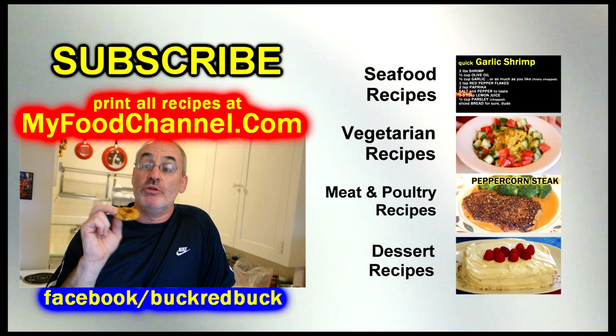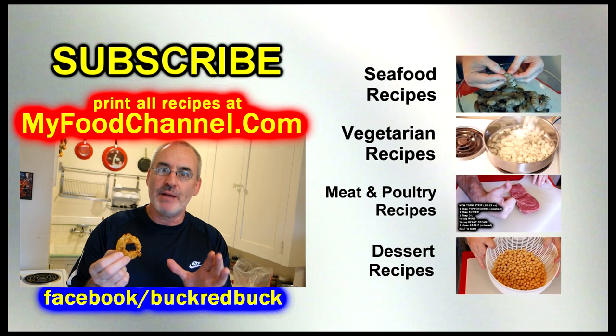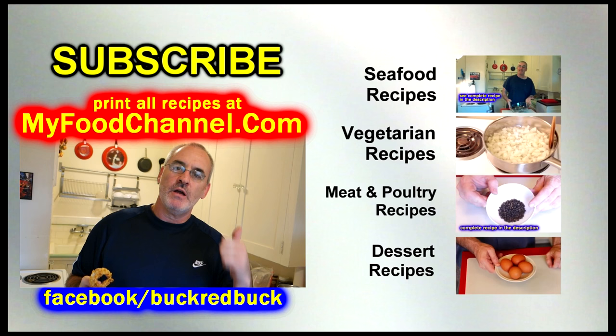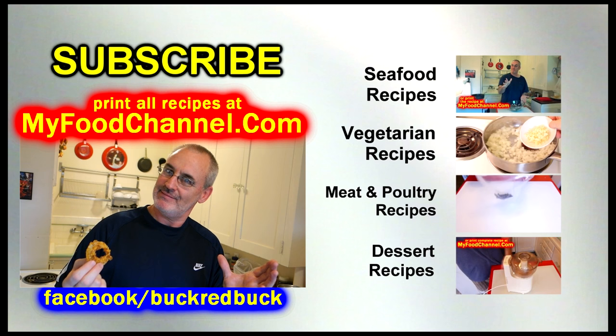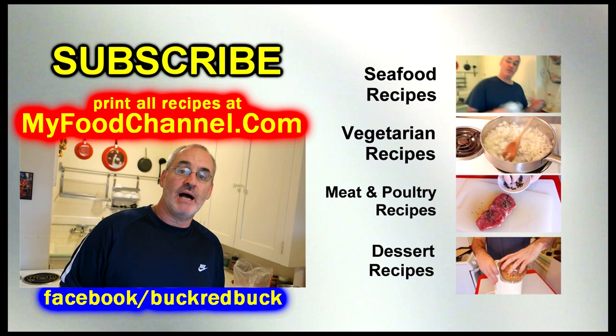Check it out — I'll have the recipe down below. If you want to print it out, go to myfoodchannel.com where you can print all my recipes. If you're not a subscriber, now is an awesome time to subscribe. Thumbs up the video and do all that stuff — it benefits me, and this recipe will benefit you. Thanks for watching — bon appétit, let me know what you think, and I'll see you in the future.